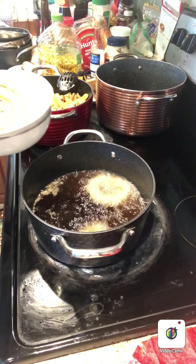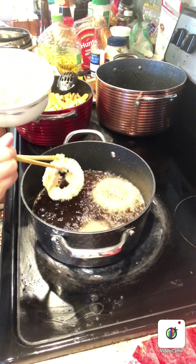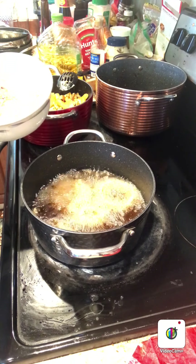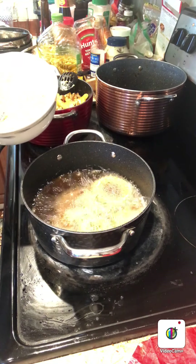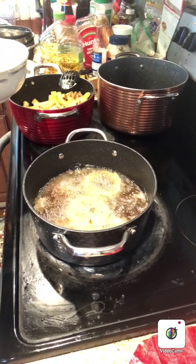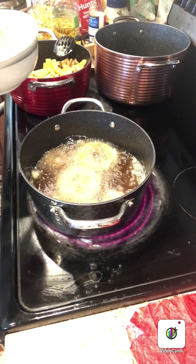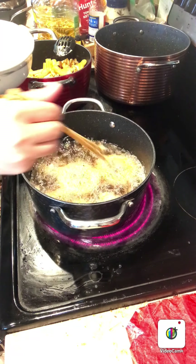Fry them for around 3 to 4 minutes, okay? Both sides. Yams too — everything. Medium heat only. Do not go too high or the cheese will melt out. Remember both sides, okay?